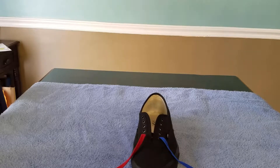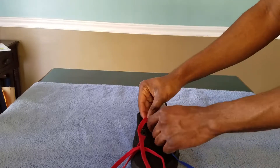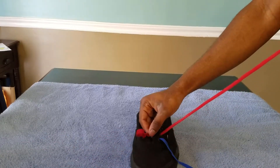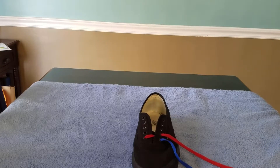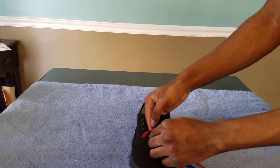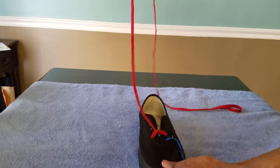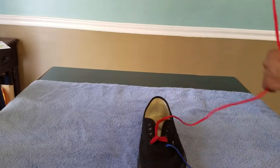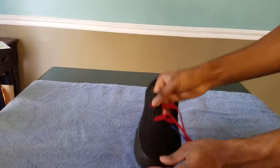Then you're gonna take the red and go under the second hole — this is where it starts to get a little bit tricky. You're gonna have to put the red shoelace underneath the string that you just went through. It's gonna look like that — put it underneath and then you're gonna get that cool little effect. Then go under the third hole on the left side, and skip the second — that second hole is gonna be for the blue string.